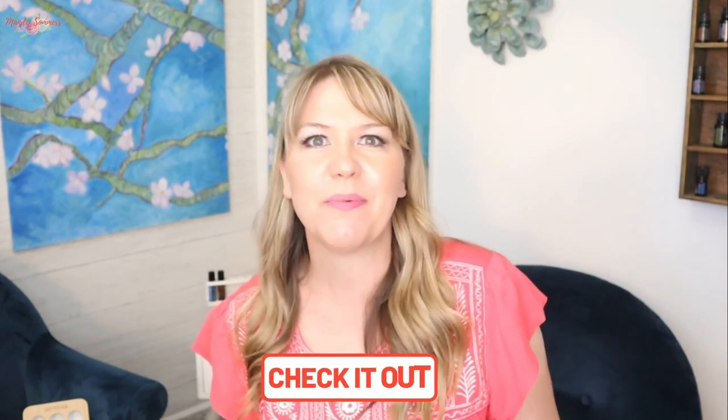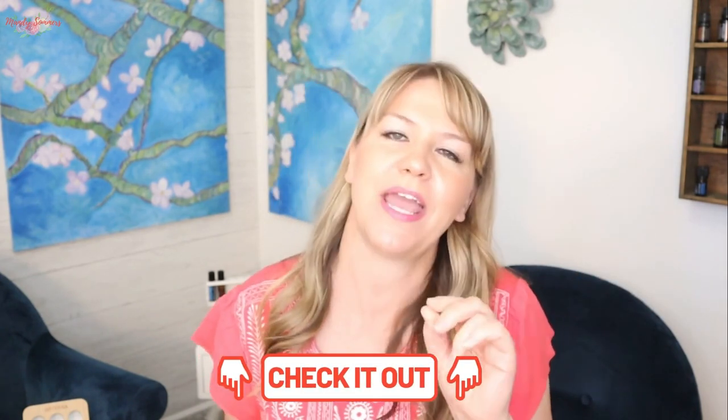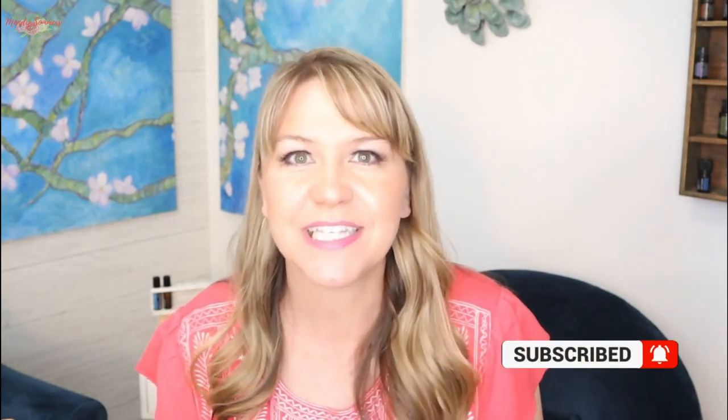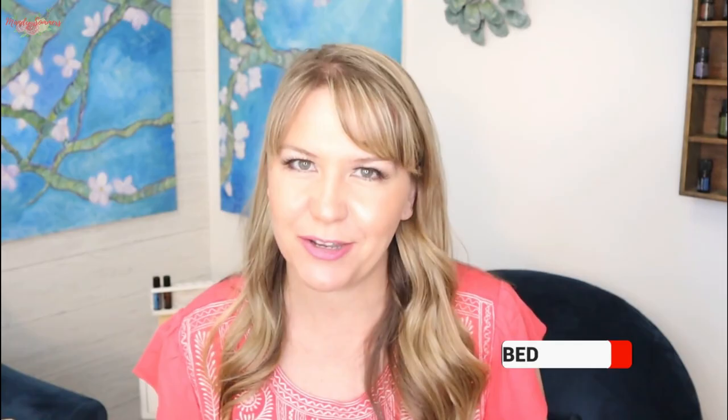Stick around to the end and I'll teach you how to download my free diffuser guide, which you're definitely going to want. Make sure to check the comments below because every single Tuesday I upload a brand new diffuser video with amazing recipes, and I'll put a link to the playlist. I'm Mandi Summers, and for the best essential oil education click the subscribe button and hit the bell so you can be notified every single time I upload a brand new video.